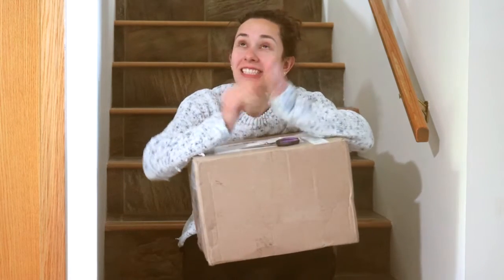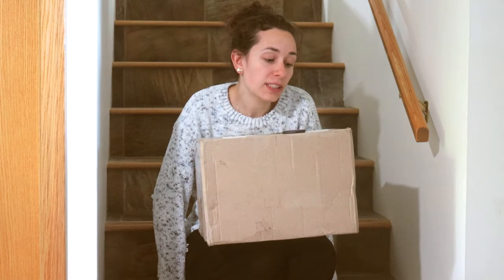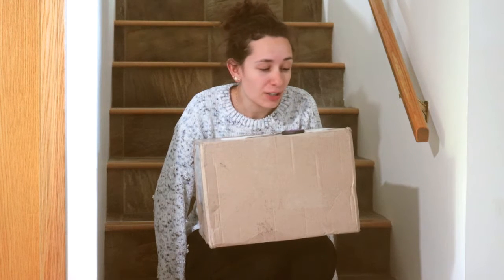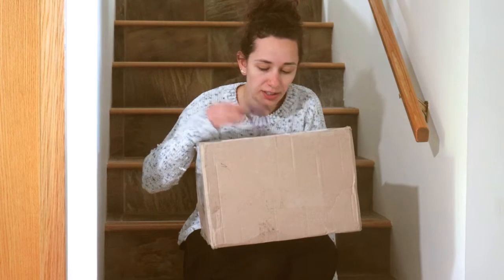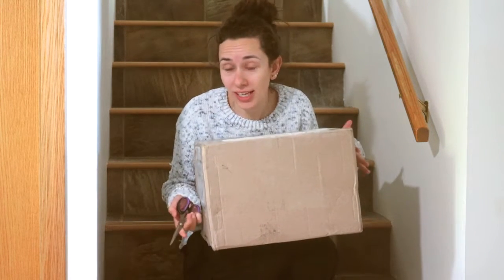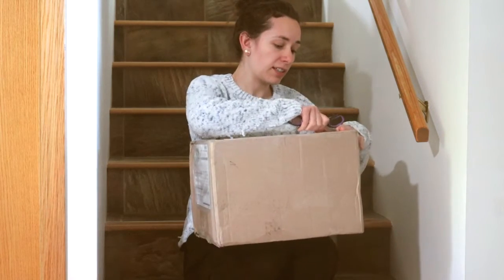Hey everybody, it's DJ B, and I just established that this hallway makes a really good unboxing backdrop. This parcel says it was only $6.75 to ship, which I find really hard to believe, and it was declared at $200. I don't know how this package actually made it to my doorstep, but they don't sound very safe in there — they're moving around like crazy.